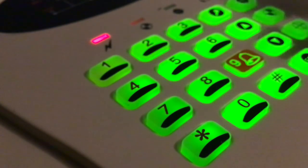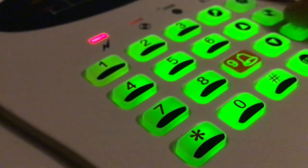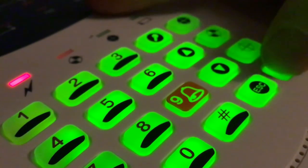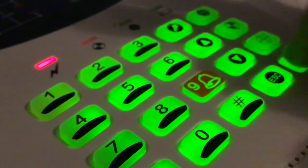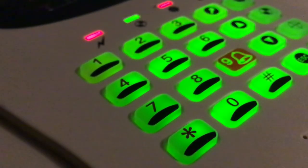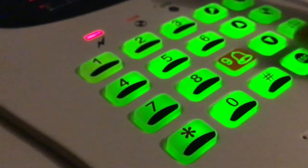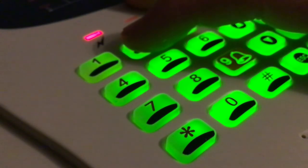Actually, I've got another thing to show you. When the panel is already reset, if you press reset again then one, two, three, four, enter, it goes into a basic engineer's test mode. Number one is walk test, number two is bell test - you'll hear it click.